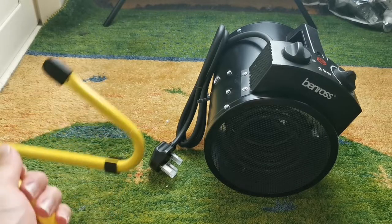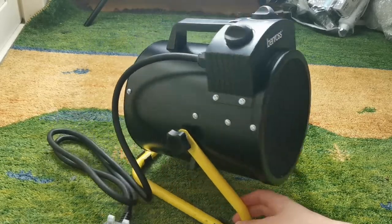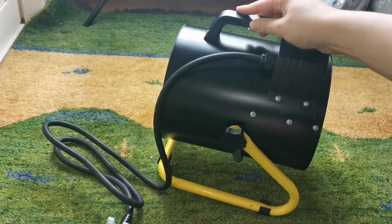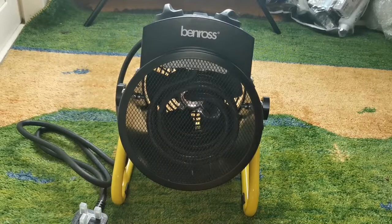So now I'll be back once I have the stand assembled. Here it is now with the stand assembled and it does look very nice. As you can see it does have some adjustability - you can either point it facing forwards or half pointing upwards. So now we are going to do a demonstration of it.